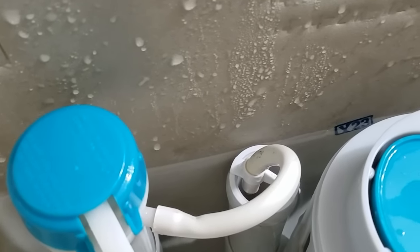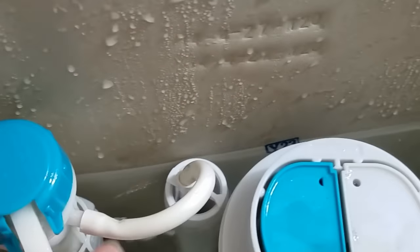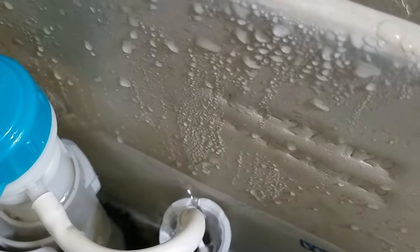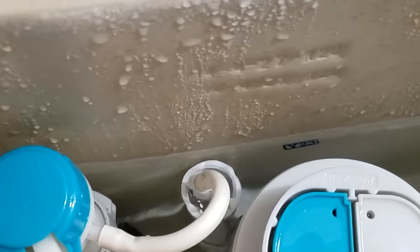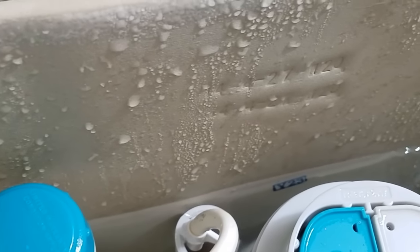It's just right below the overflow line. This is what it looks like if you've done too much — you can see the water starting to overflow inside. You don't want that. You want to adjust it below that overflow point.